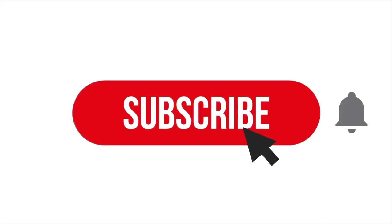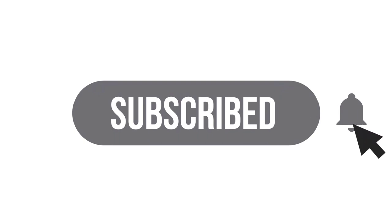If you guys are finding value in the video, please consider hitting that like button, subscribing, and leaving a comment — that really helps the channel to grow. No matter what, I appreciate you watching and thanks for coming along.